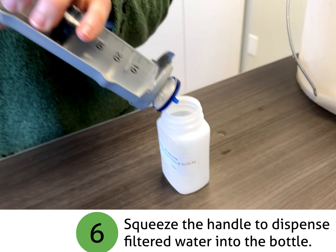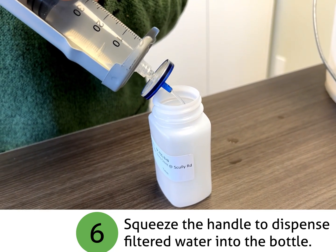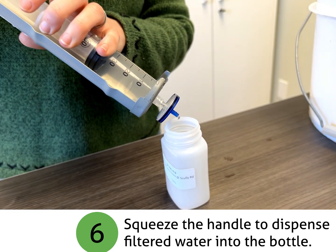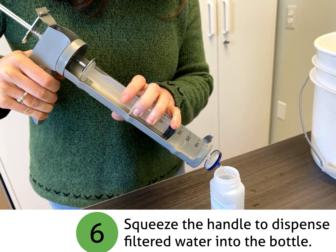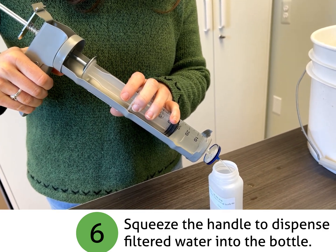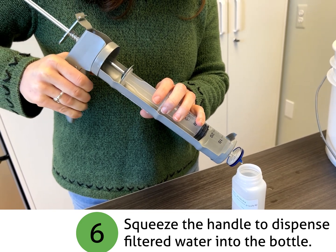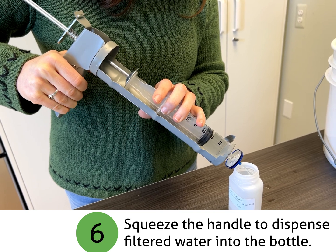Finally, filter the water by squeezing the handle of the caulk gun and dispensing the filtered water into the provided bottle. At this point, you will only have enough water to fill the bottle half full. You will need to repeat steps 2, 3, 5, and 6 until the bottle is full or has at least 100 ml in it.